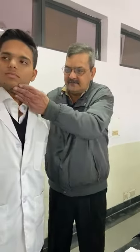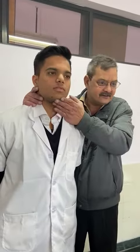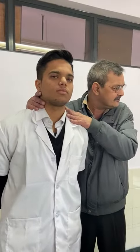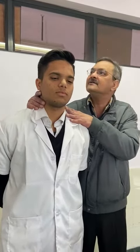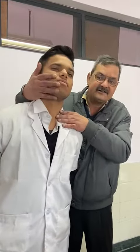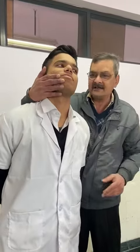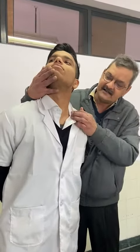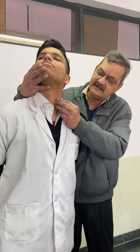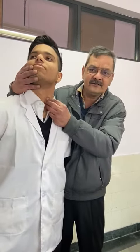I am going to check the Sternocleidomastoid to see it, and I am going to test the Sternocleidomastoid. The Sternocleidomastoid is going to show the right shot. And if I am going to resist the movement, and take it back — this is the result. This shows you the result. Are you doing this? Yes sir.